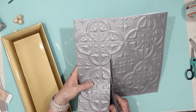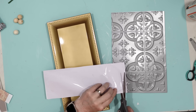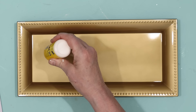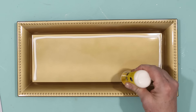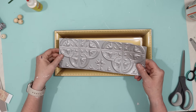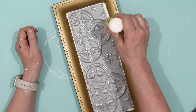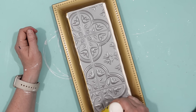I took some Dollar Tree wood glue and put that all along the bottom portion of the tray — this is what the tile is going to stick to. I find that wood glue works better for this type of project than hot glue, because hot glue will melt the plastic tile. I also put a bead of wood glue all the way around the edges of the tile so it's going to be seamless and tie into my tray.